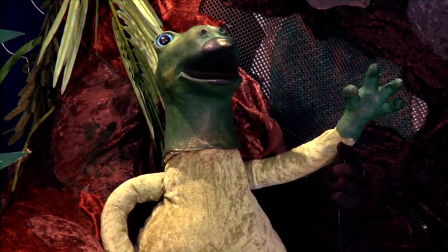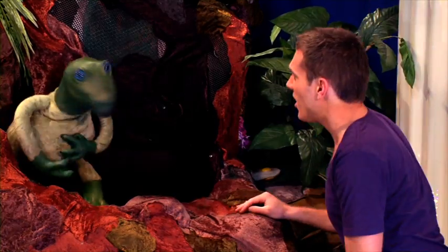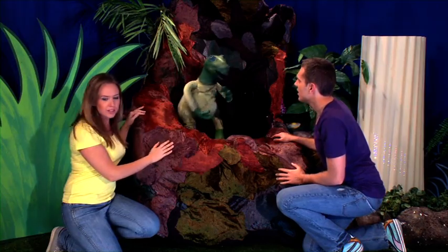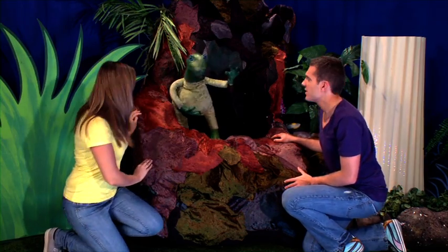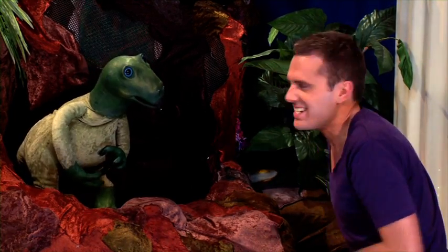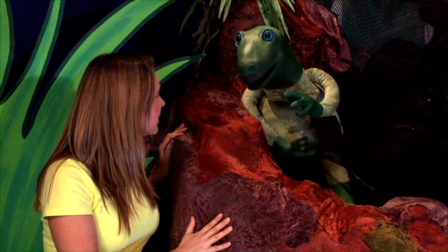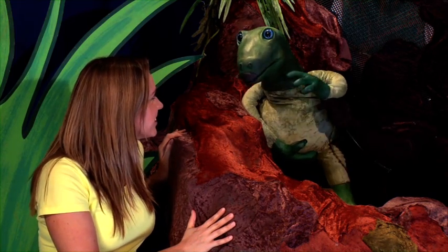They're gone! Muddy, what's wrong? It's my eggs — I can't find them anywhere, they were here just a minute ago. Don't worry, Muddy — I'll find your eggs, I'm a really good detective. Thanks, Lang. Cordelia, is he really a good detective? He'll find them, Muddy. Thanks.